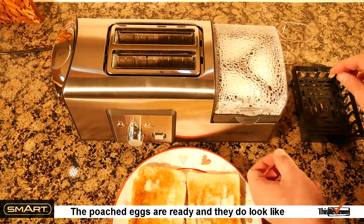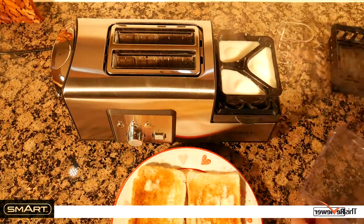The poached eggs are ready, and they do look like poached eggs should, even though they've been steamed.